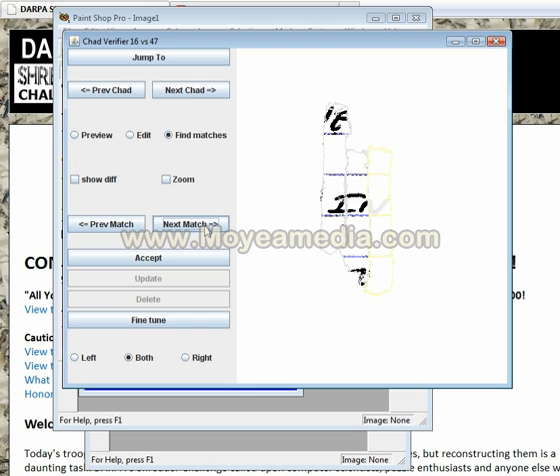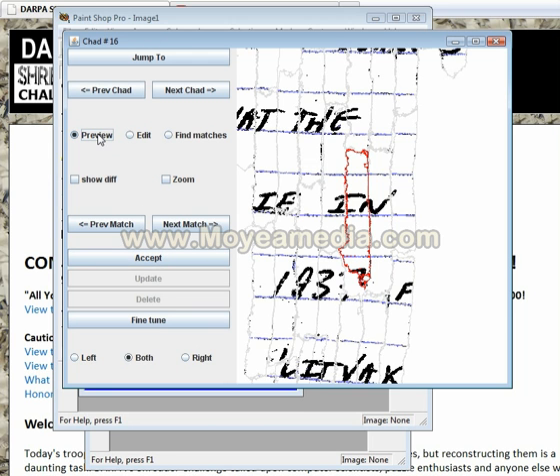Obviously, that's using some computer matching to figure out which ones are best, scoring them, sorting them in descending order. We're going to accept this match and then click the preview again, and you can see that we'll have much more of the puzzle attached.